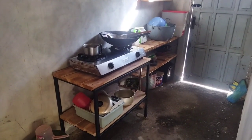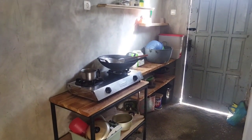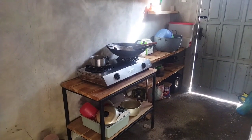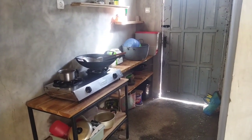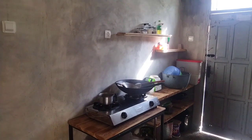Jadi inilah teman-teman, untuk membuat dapur yang kecil dengan cara sederhana. Saya kira ini sudah cukup dan tidak banyak mengambil tempat karena tempatnya hanya kecil, seperti yang Anda lihat.